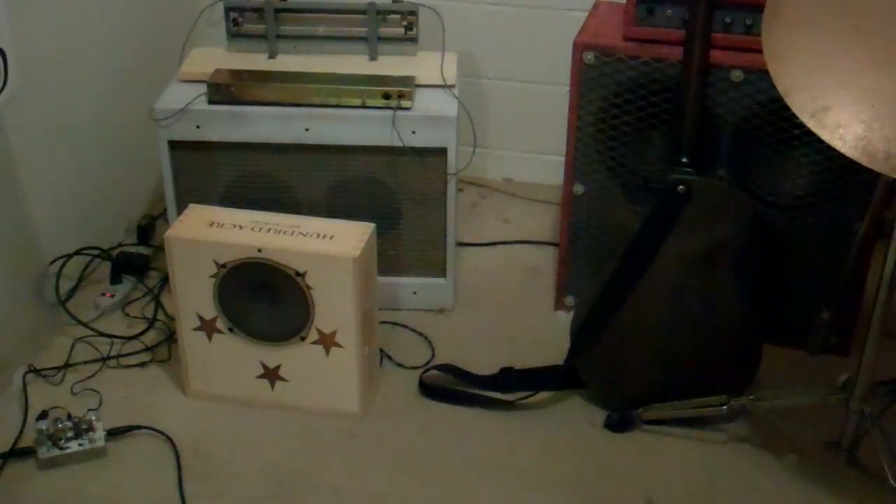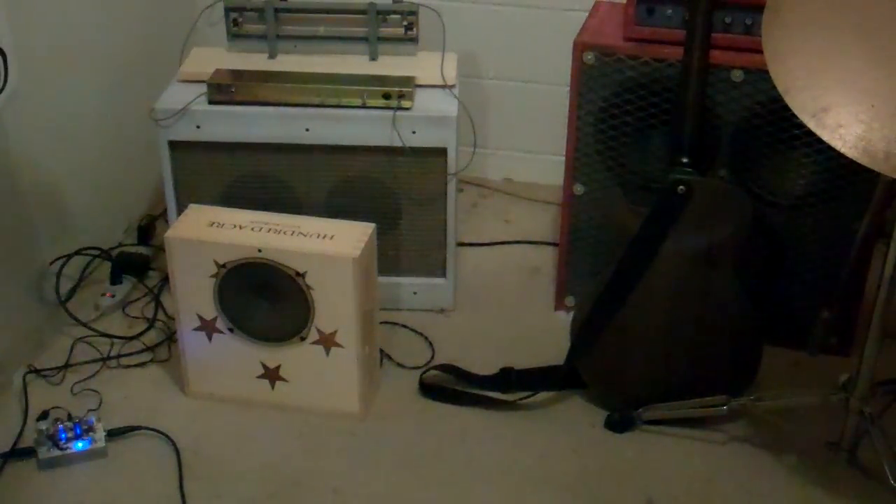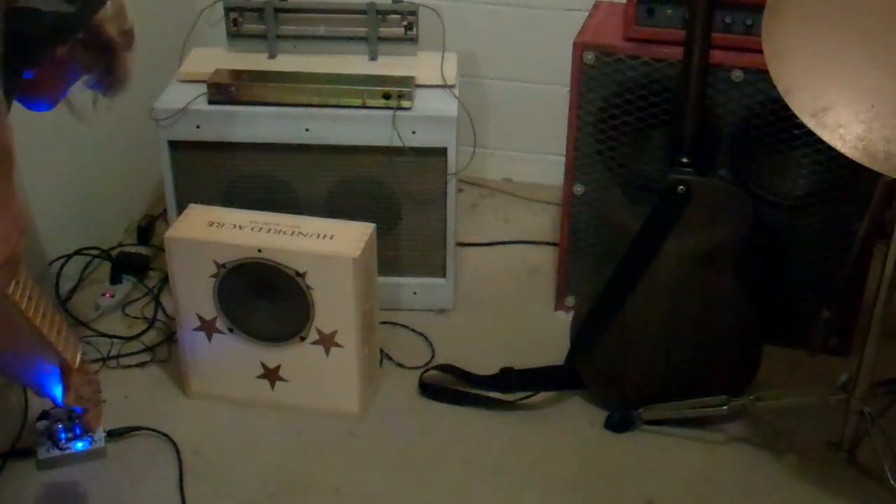Okay, so now we're going to turn on the Pentode Boost. Let's start out with the drive about halfway up, and this is the neck pickup. And we'll turn the bridge straight up. And I'm going to turn the drive up all the way.